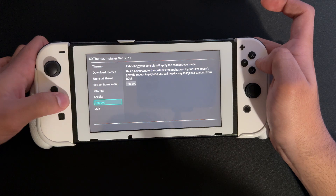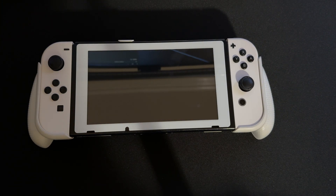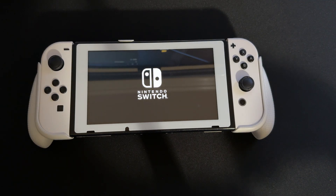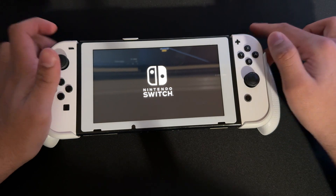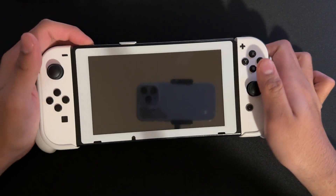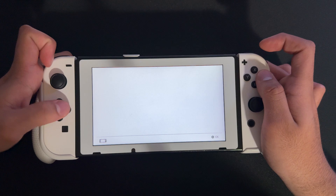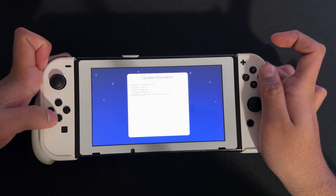Now we're on the home menu. If you're like me and have a custom theme, we need to remove that first. Go look for your NXThemes installer — here it is, NXThemes NX Installer. Select it, go over here, and press uninstall the current theme, press yes, and press OK. Then we're going to reboot the console and wait for it to boot back up. Once it boots back up, the theme should be removed. We'll go back into the album and scroll to find Daybreak.